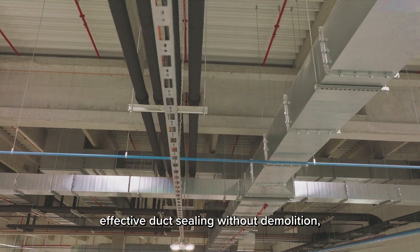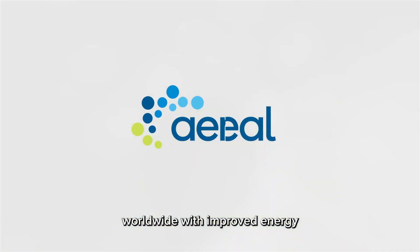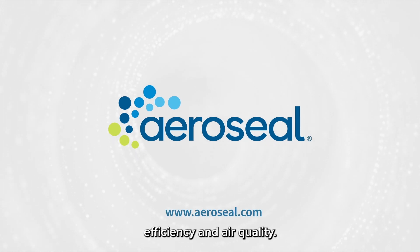Aeroseal offers fast, effective duct sealing without demolition, benefiting commercial buildings worldwide with improved energy efficiency and air quality.